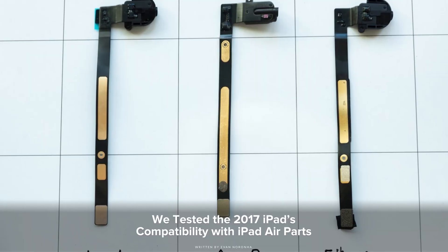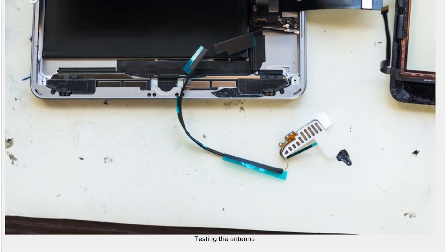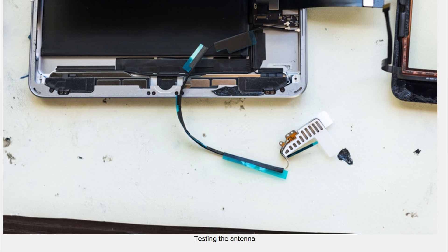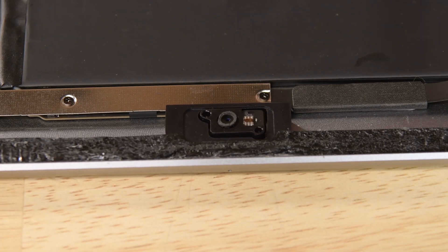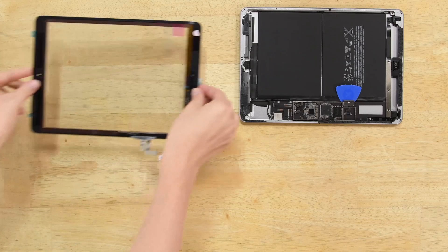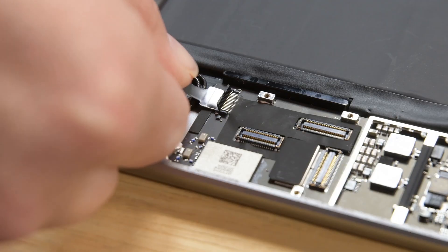I think the big story with this teardown is compatibility. So basically I went down to our warehouse, picked out a bunch of iPad Air 1 and Air 2 parts and just started taking stuff out and seeing what fits. A lot of the times the connectors would fit, but you'd have funky behavior — like the camera for the Air 1 was really red, and the camera for the Air 2 would cause boot loops. But generally it was pretty much a plug-and-play type process. We found out the headphone jack works, the front-facing camera doesn't, the rear-facing camera does. Most importantly, the digitizer is compatible, and that's the most often broken and failing component in an iPad.